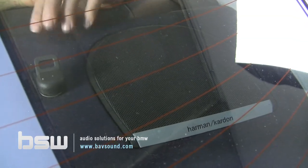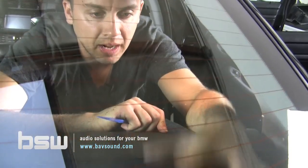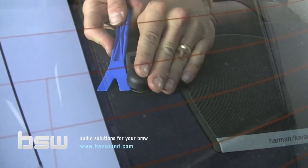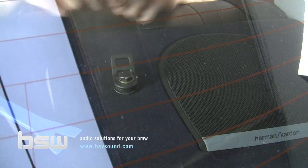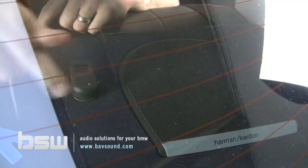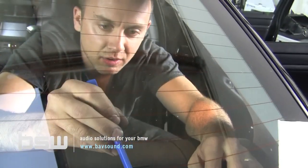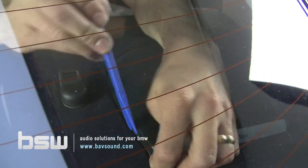Here we are finishing up our stage one in an E46 sedan. The coupes are very similar — some are even identical, meaning we can simply pop the grills out. Your coupe may have a grill integrated into the seat latch mechanism; if so, you'll pop off that cover, remove a 13mm nut, and the entire grill lifts out. In the sedans we don't have to do that. To pry these grills out, especially if the car is older, the plastic can be quite brittle, so be careful.